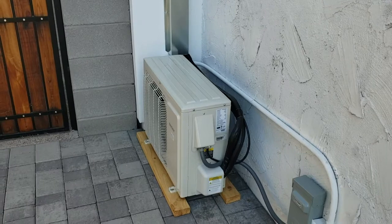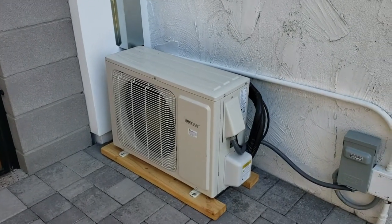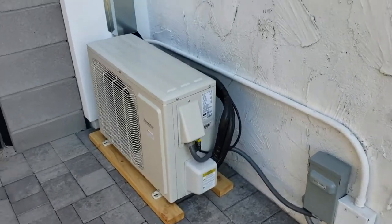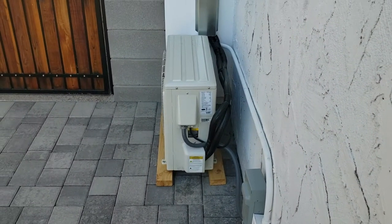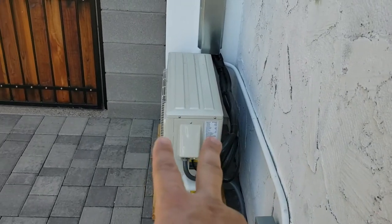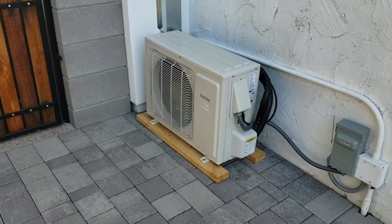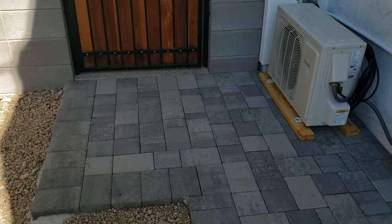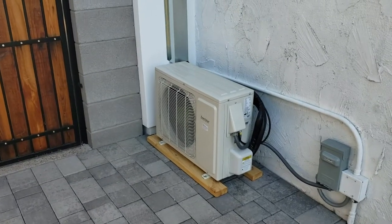This is Tim with Red Mountain Air Conditioning, and this is the outdoor section of the mini split. You don't need a lot of space — it has a very low profile in terms of how far it sticks out from the wall. In this case, the homeowner has a gate and wants to keep that pathway open, so a traditional condensing unit wouldn't fit. The side-discharge design of this unit is a good fit for that.